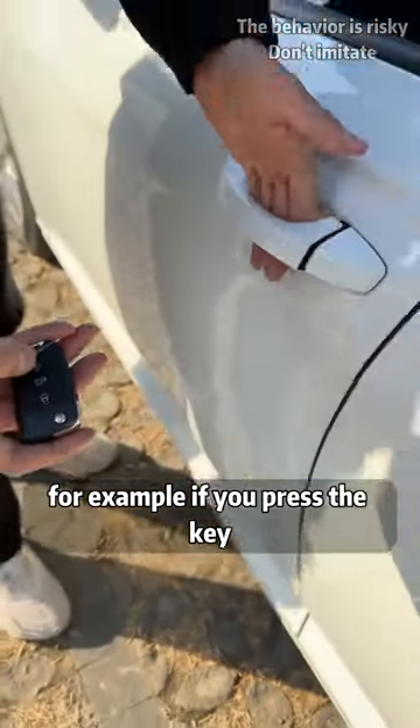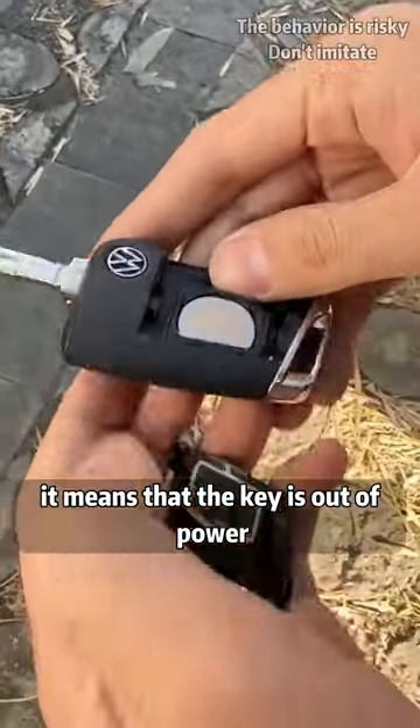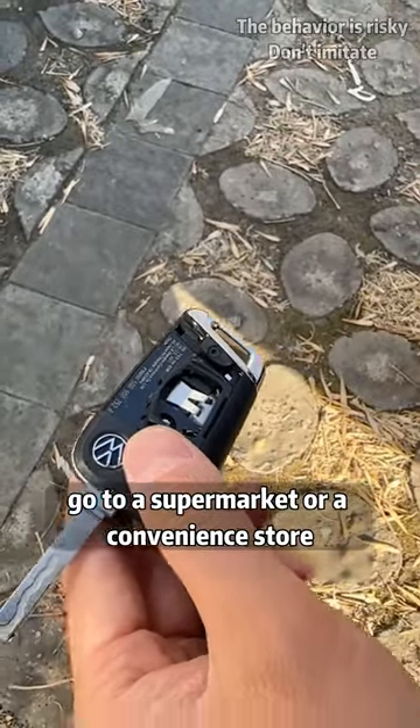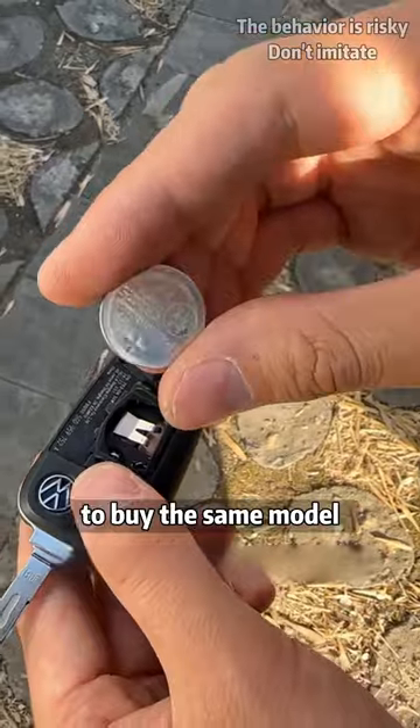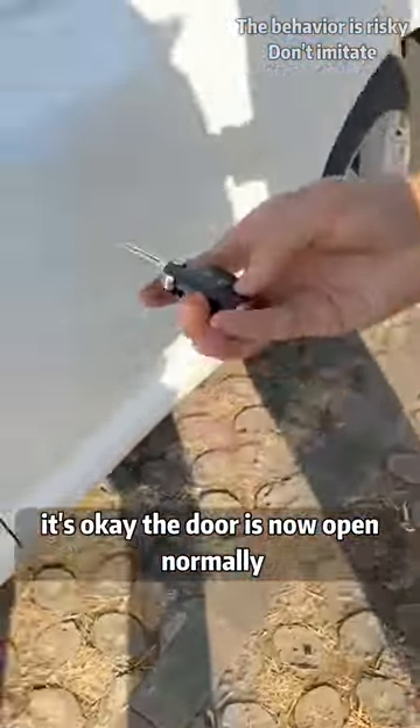For example, if you press the key and there is no response and you cannot open the car door, it means the key is out of power. Push along the gap to pull out the button battery inside. Go to a supermarket or convenience store and spend 2 yuan to buy the same model. Put it in, and the door now opens normally.